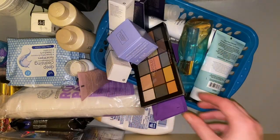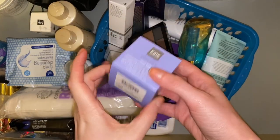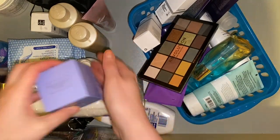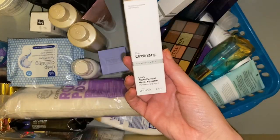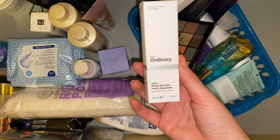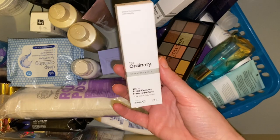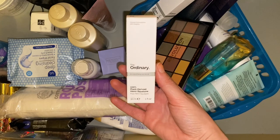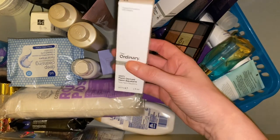It's a mismatch of everything, really. There's the Kate Somerville cream which I just put back in. We have The Ordinary 100% plant-derived Hemi-Squalane which I think I purchased in January, but I've got quite a lot of skincare open at the moment so this can go to one side for now.